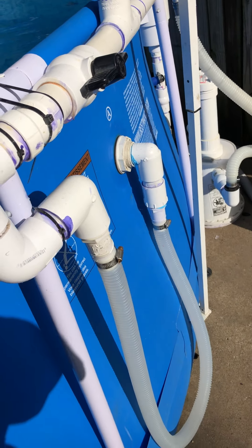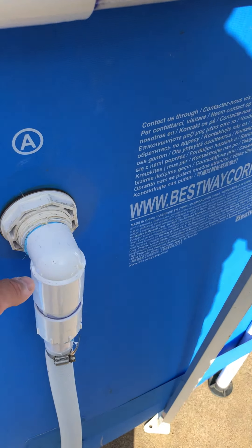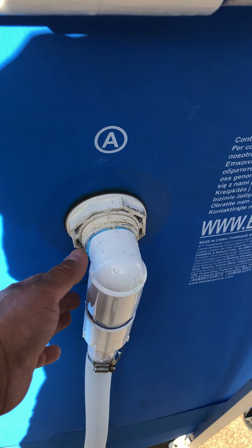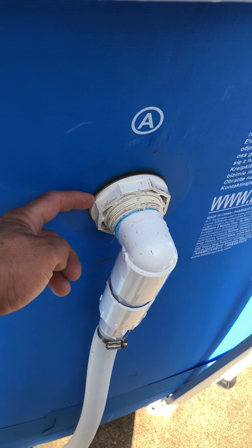That is an aftermarket cart that I purchased. The ones that came with the pool I didn't care for, so I bought this one. You just make the hole, tighten it up — it's got a gasket — bought this at Lowe's.